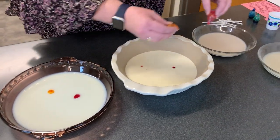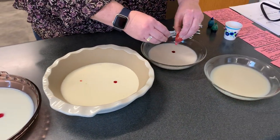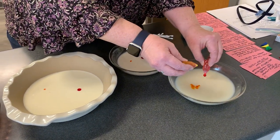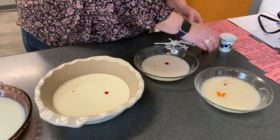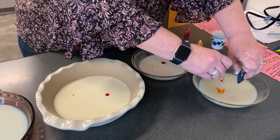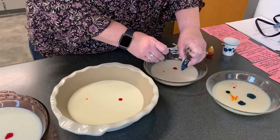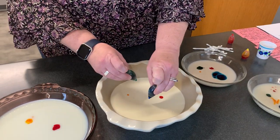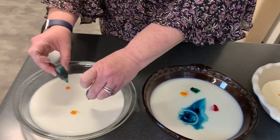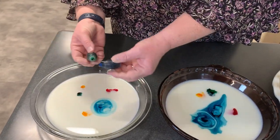I'll come back with some of the blue and the green — we don't want to miss out on the blue and the green. The milk isn't even taking the blue and the green real well. Oh, look at the nonfat milk take though.